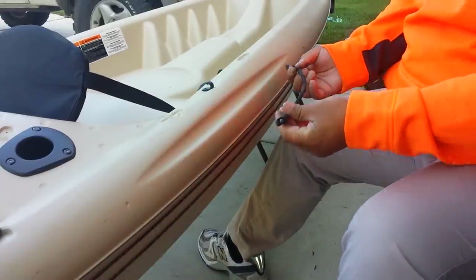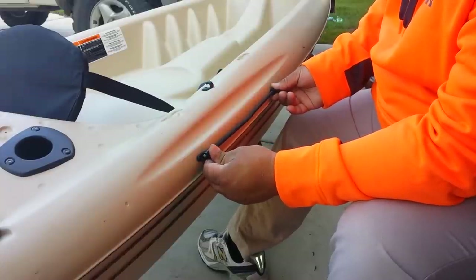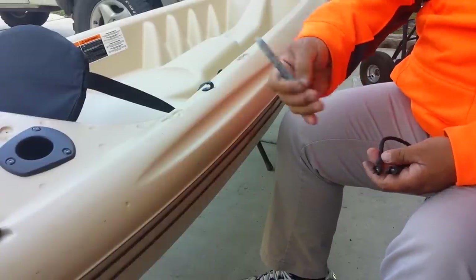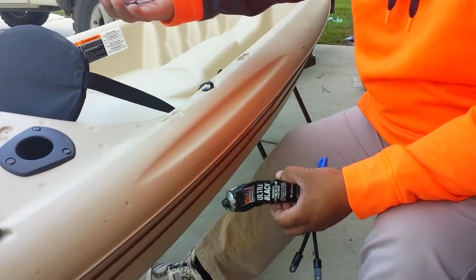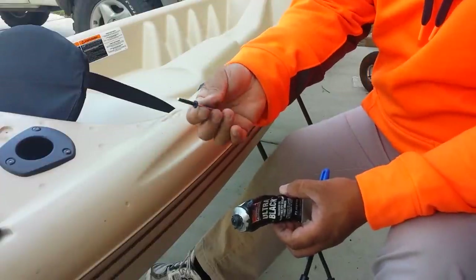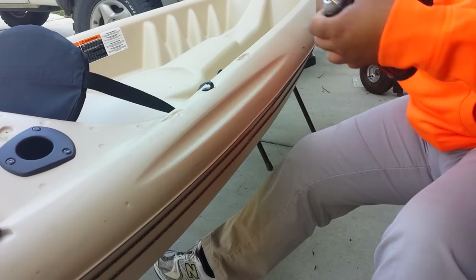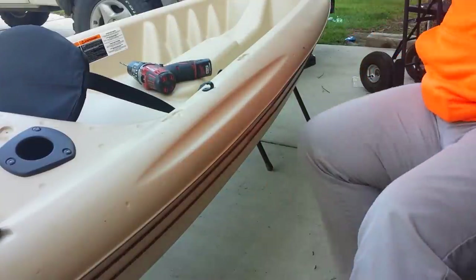Ideally this is the spot — it's in the center. I've already eyeballed the center and I'm going to put it right here. You'll need a permanent marker, some silicone, and this kit comes with rivets. You also need a 3/8 drill bit, so I'm going to get everything ready so I can do it with ease.